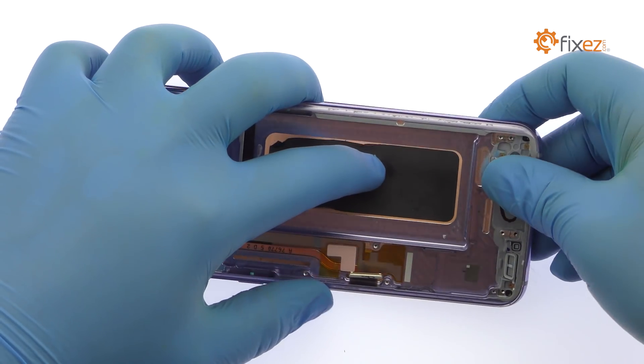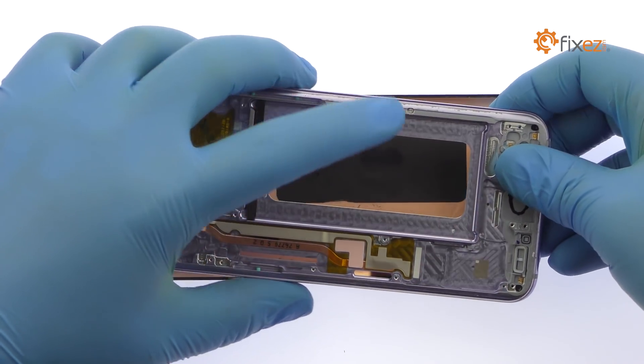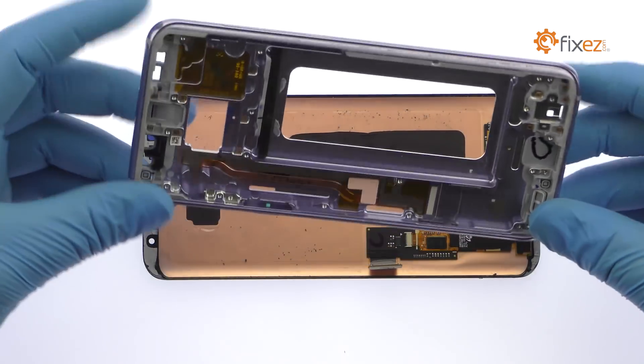Once you have sliced through the adhesive, be mindful of the display cable when decoupling the Galaxy S8 Plus screen from the frame.